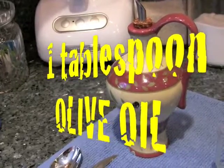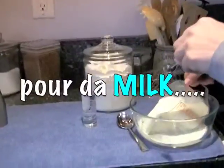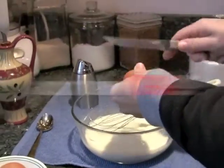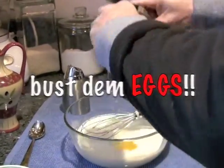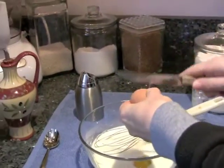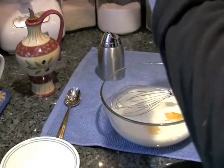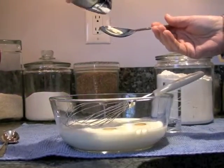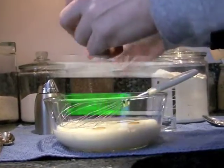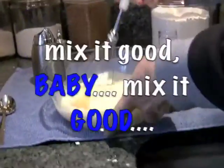Okay, let's start. That's approximately two cups of milk, two eggs. It can be small or big, it doesn't matter. Let's add a little bit of salt. And we'll mix everything.